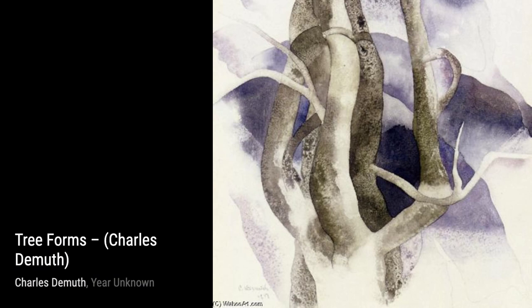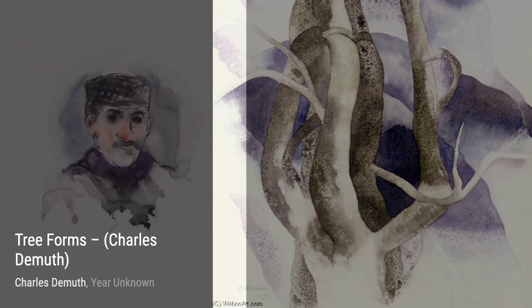And that wraps up our journey through the artworks of Charles DeMuth. Stay tuned for more artist spotlights and don't forget to hit that subscribe button. Thanks for watching, and remember to keep appreciating the beauty of art.